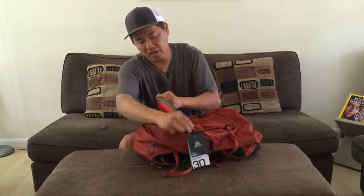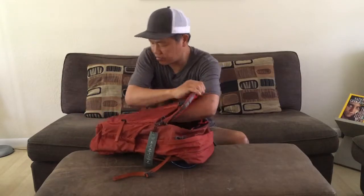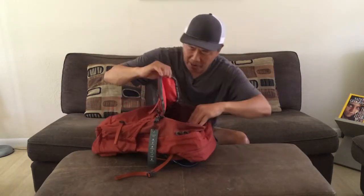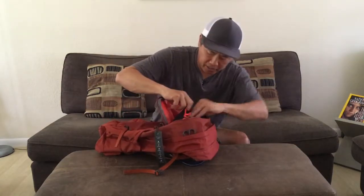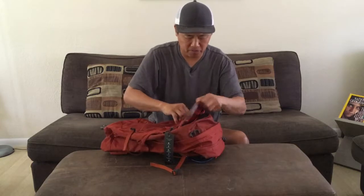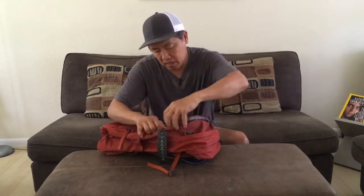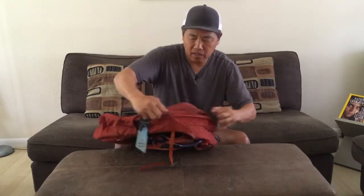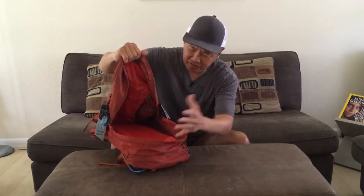Okay, let's open this up. We have one pocket here that runs almost the full length of the pack — I'd say it's a mid-sized pocket. And then there's a smaller pocket here which has mesh, and that's for some other loose items that you might have. And then you have the main compartment, which is where you'd stuff the majority of your items. This is a 30-liter pack, which for many people is a good day pack.